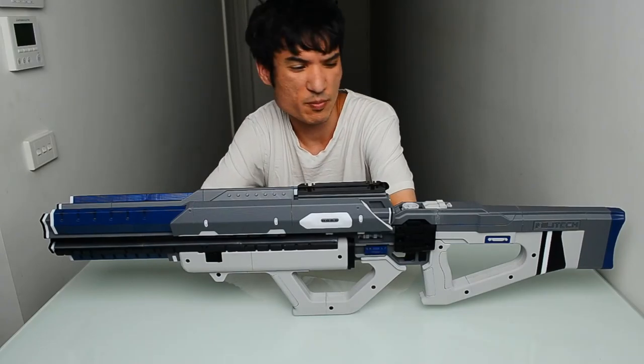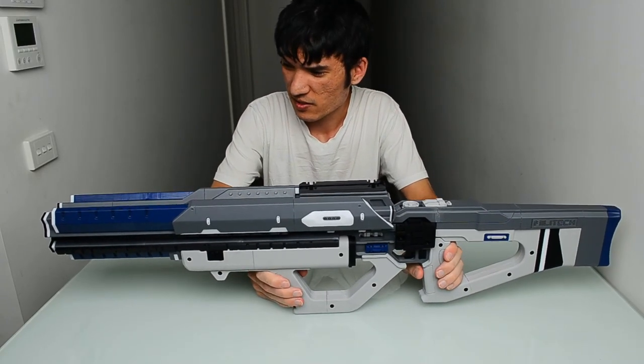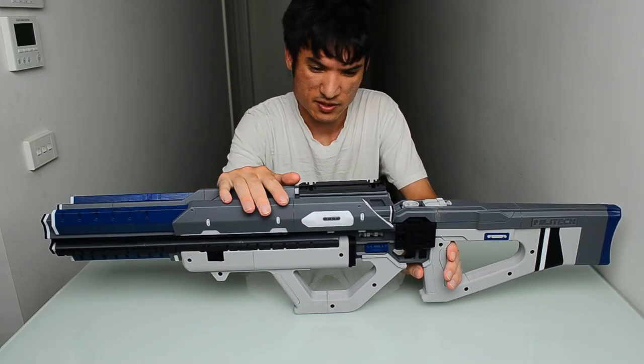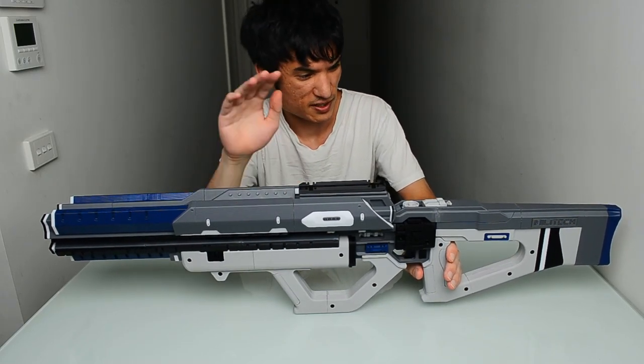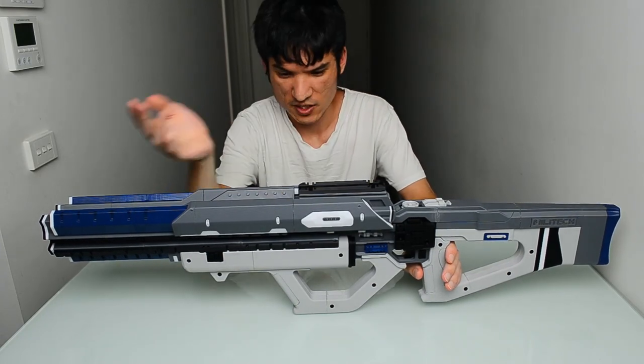Hey guys, my name is Clark and welcome back to my channel, Printed Props. In this video I'll be showcasing the Militech Achilles M-179E from Cyberpunk 2077, which I've been working on for a few months now.